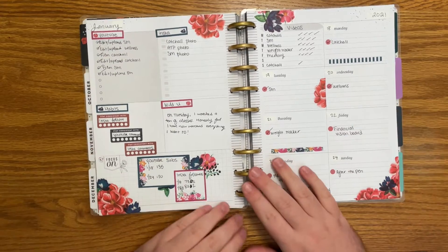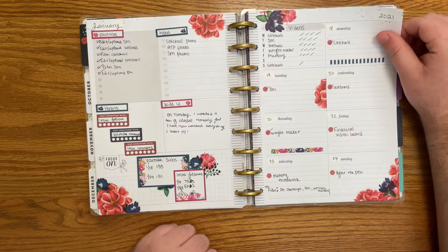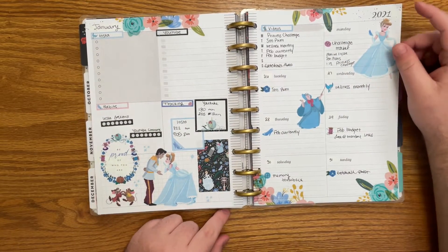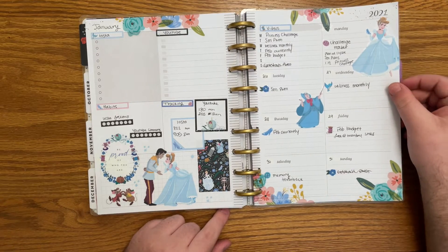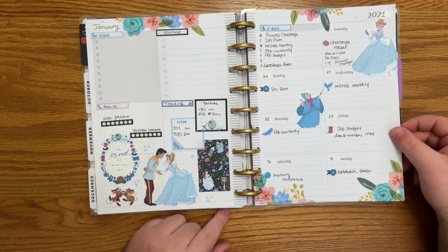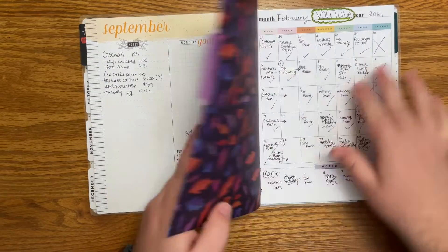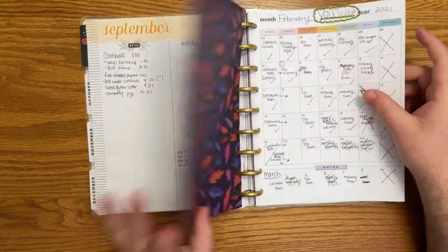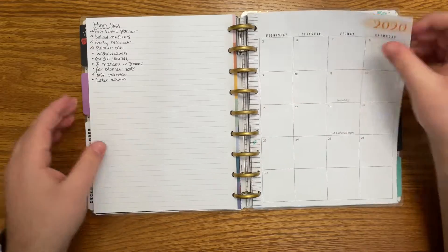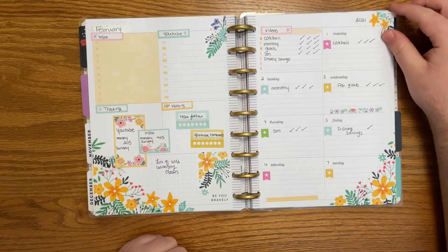Flower Power again. This was inauguration week so I wanted to do red and blue. Cinderella was our princess challenge princess for January so I wanted to use these and I mixed her with some florals. I don't really love how this one came out. You'll see at the end and beginning of the month it's just a lot of scrap paper where I kind of scrapped out what I wanted to do. Here we are, still doing the Flower Power thing.